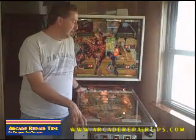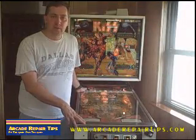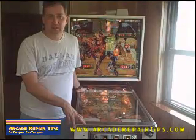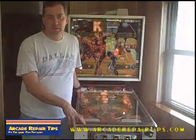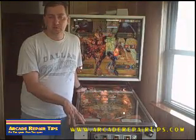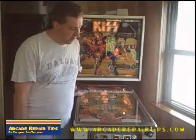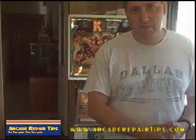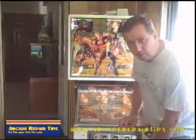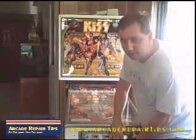Welcome back to the Arcade Repair Tips video series. Today we are going to be looking at a pinball machine. We are going to do what is called a shop on it - we are going to replace a lot of the rubbers and rings and give it a good cleaning and some light bulbs. The first thing we are going to talk about is how to open it up. No matter if they are thirty years old or brand new, they all operate a lot of the same ways.